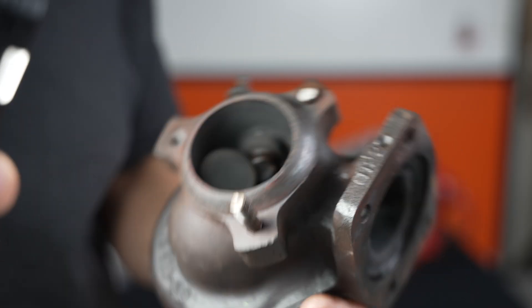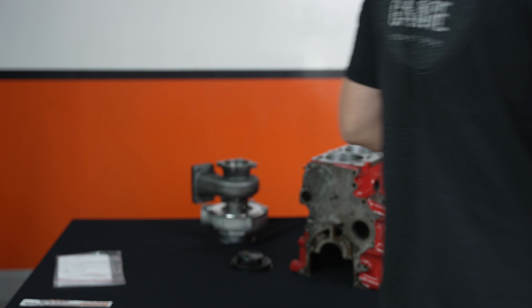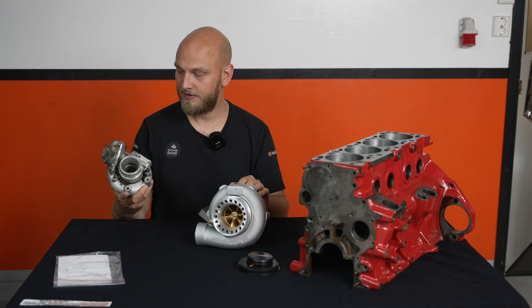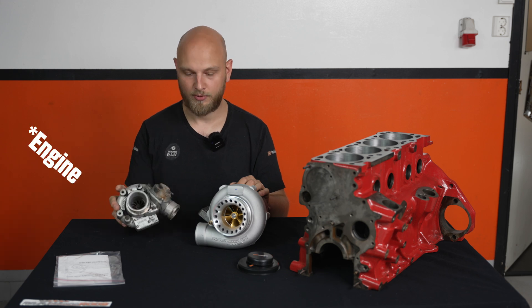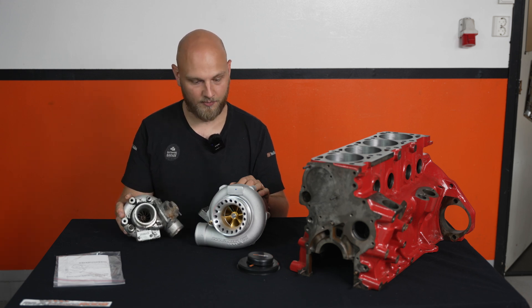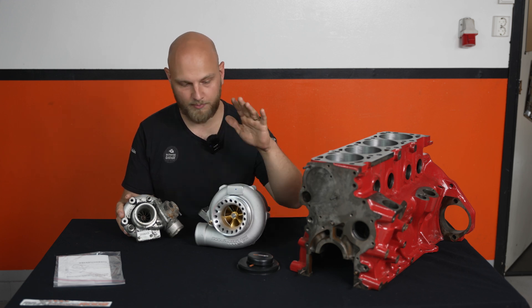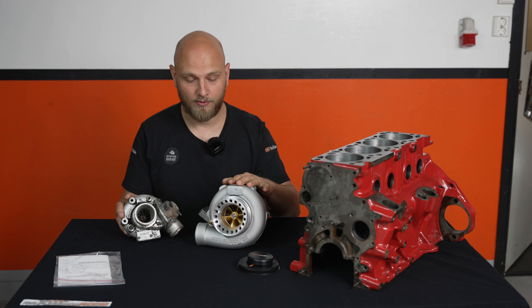Yeah, so that's what can happen to a stock exhaust housing if things go south. I think that this turbo is going to be quite the upgrade from the 13C that was on the engine originally. We'll be putting this one to the test.